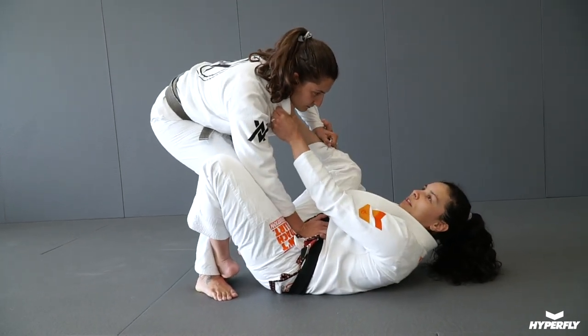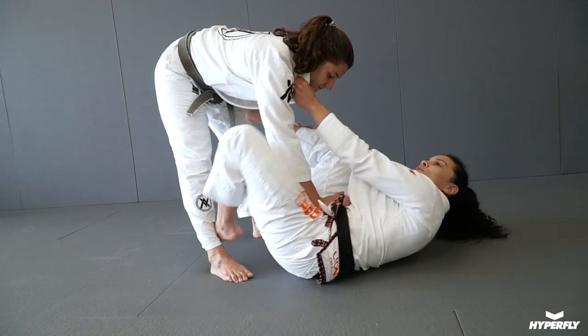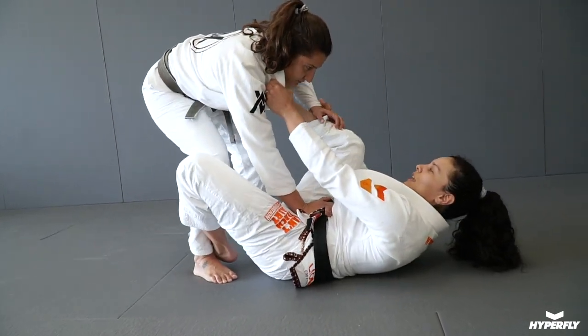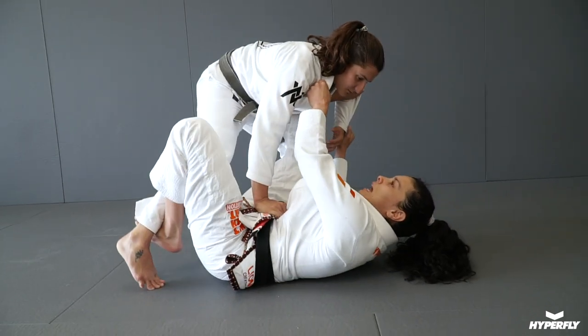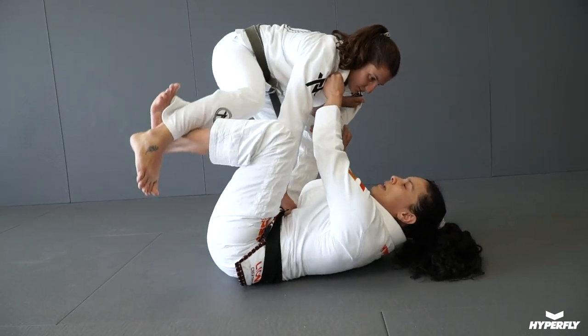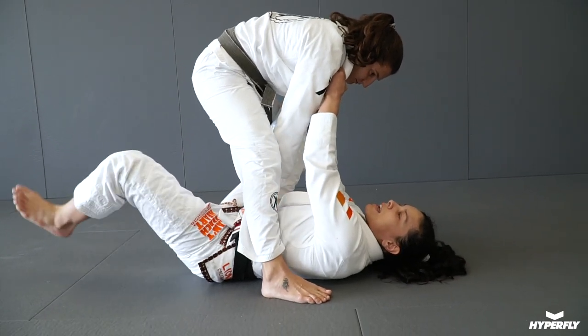With this hand I'm gonna break the posture, and my other foot I'm gonna use in the shin-to-shin. Now at the same time that I bring her, I'm gonna kick this leg up and let it slide through.